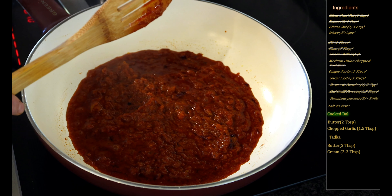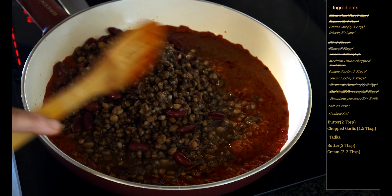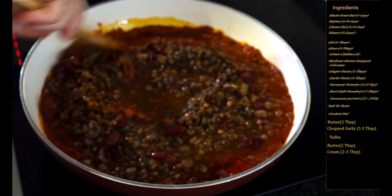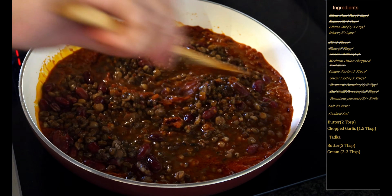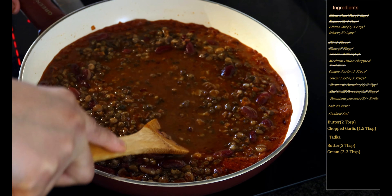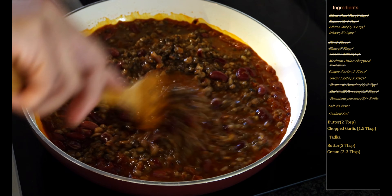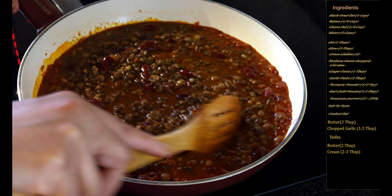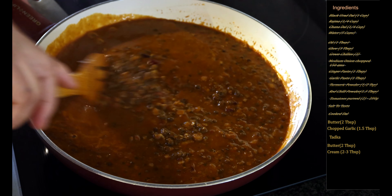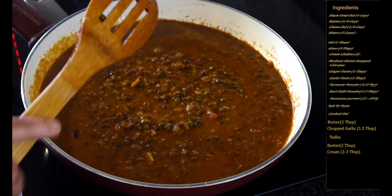It's been six minutes and you can see the oil is separating out and our gravy has nicely thickened up. So now we will add the cooked dal — add all of it — and mix this well and cook for five minutes while stirring continuously. This will help in really blending the dal well with the masala. As you stir you will see how the color of the dal keeps changing and how it thickens up.